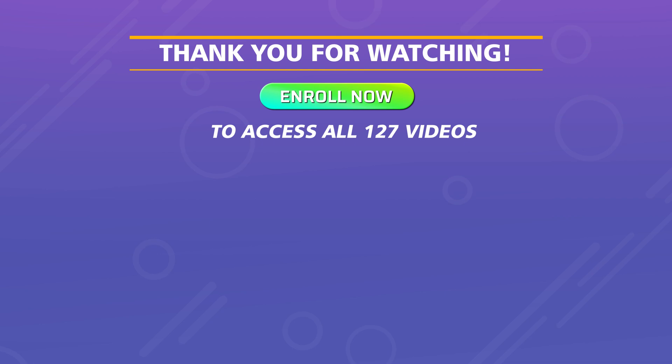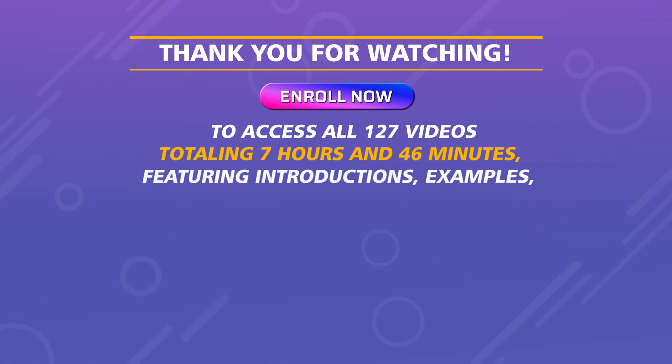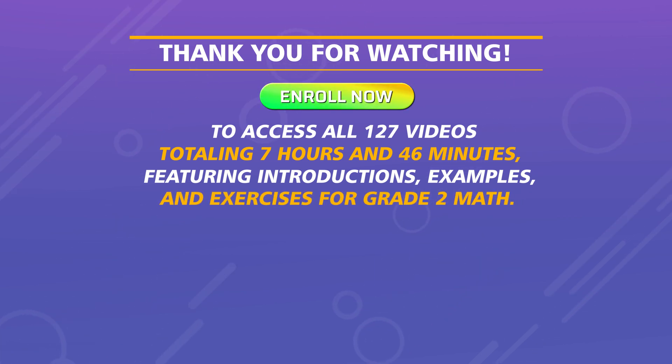Access all 127 videos, totaling 7 hours and 46 minutes, featuring introductions, examples, and exercises for Grade 2 Math!